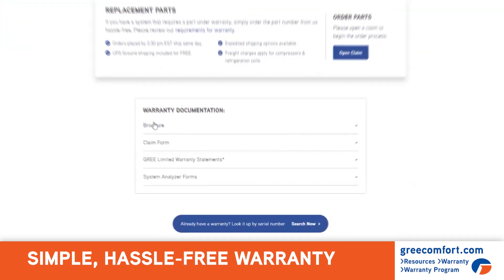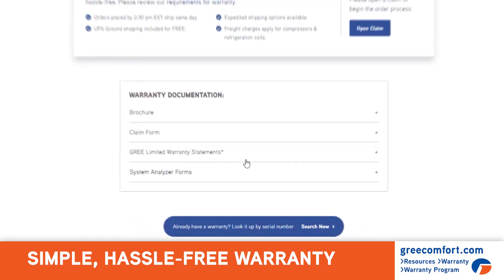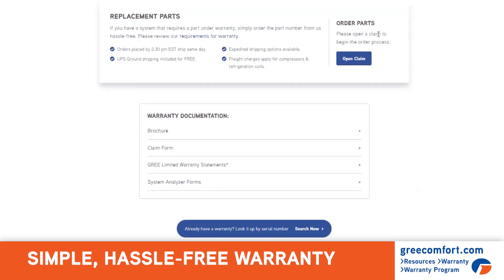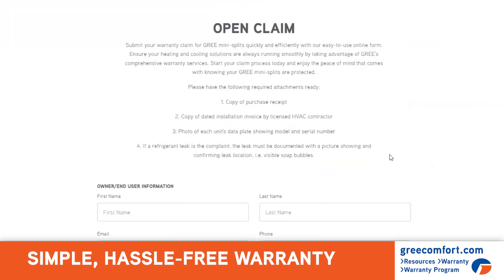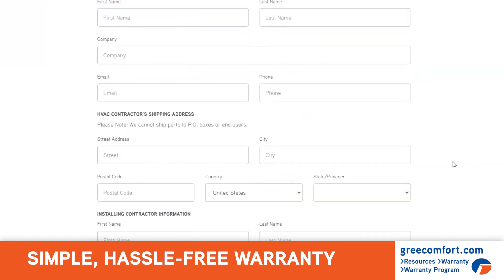And there is the warranty brochure and the limited warranty statements. There's a handy job site form there if you need some help with that. And if you want to file a claim and click the Open Claim button, it gives you the requirements up here and also gives you all of the places to put the information.